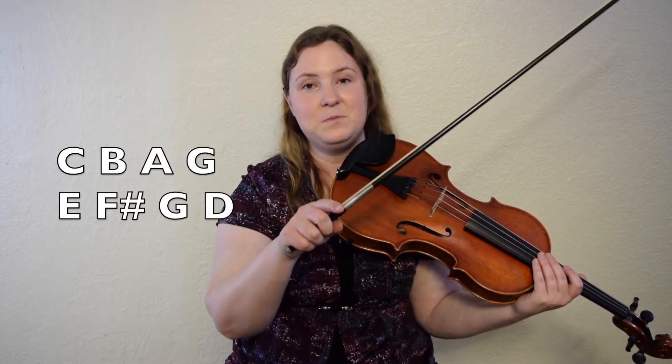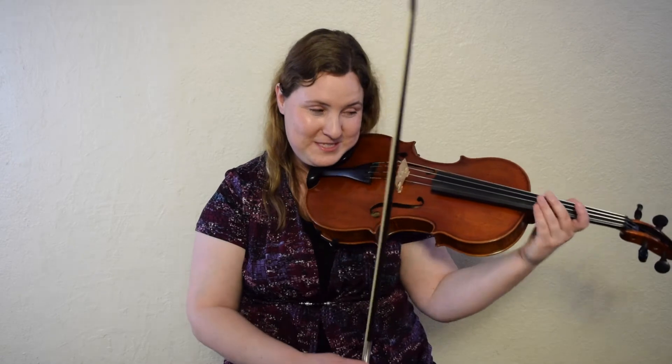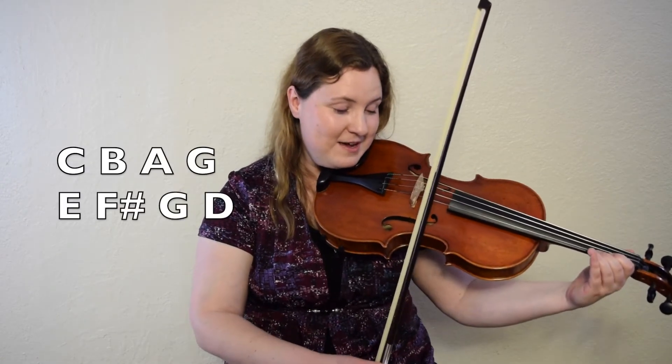We're finally going to add one more note to that. Do the exact same thing, but then play your open D string right at the end: C, B, A, G, E, F sharp, G, D — because this is a pickup into either repeating the A part or into the B part. Here we go from C. One, two, ready, go.